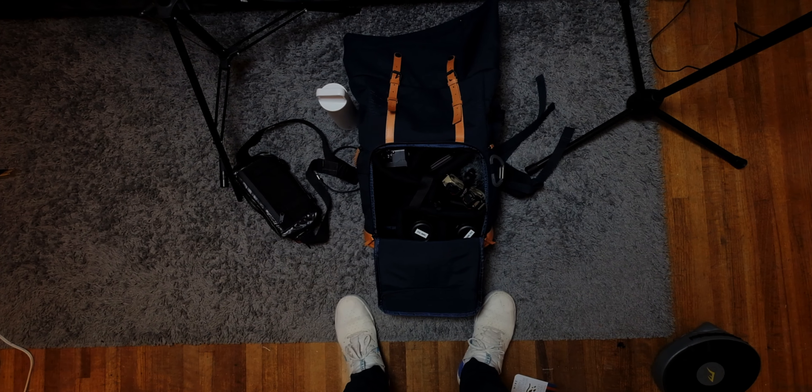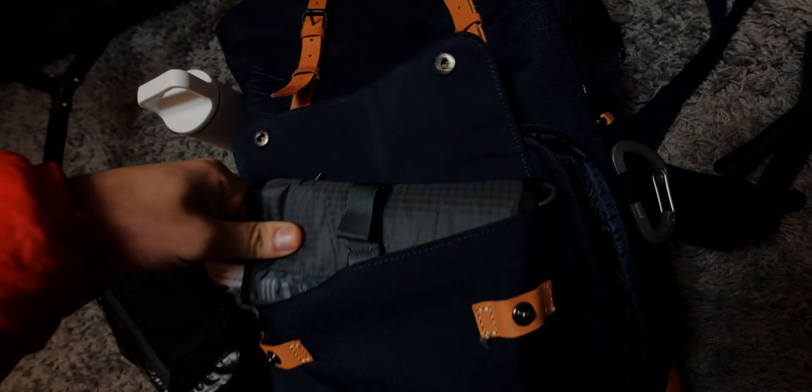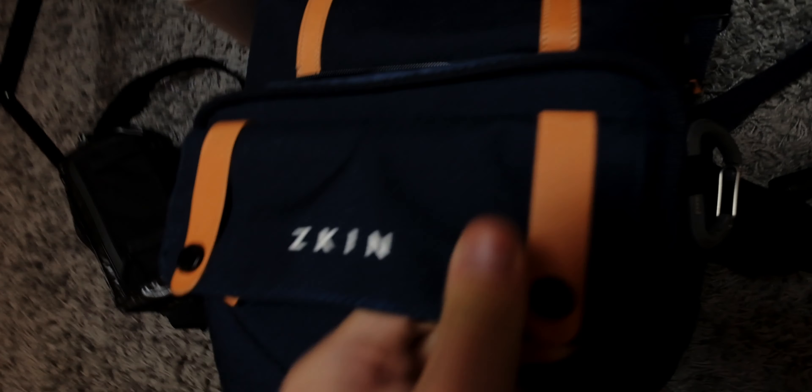Anyway guys, thanks for tuning in — that's it for me today. I still kind of need to do the front pouches but thanks for watching, see you on the next one.